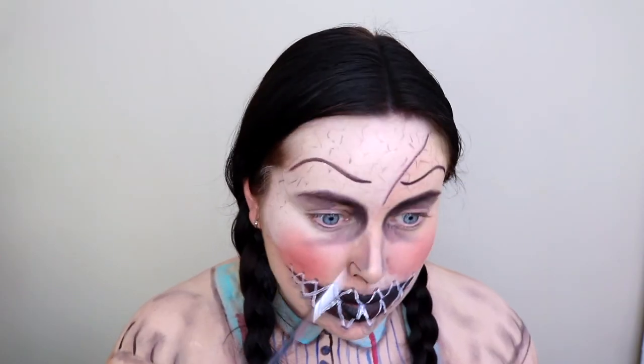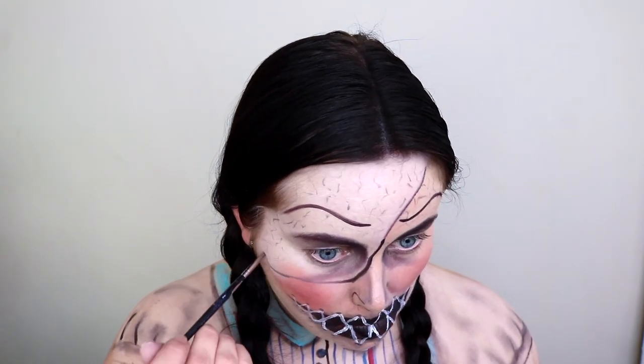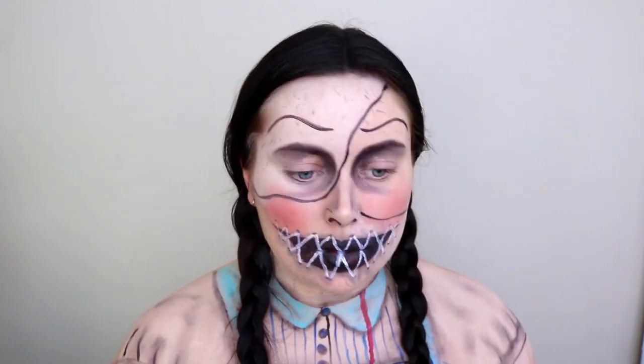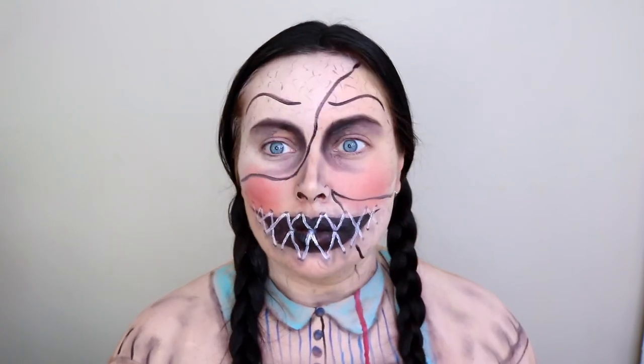Here I'm dividing those white portions from my skin tone, outlining with the black face paint. Then all I'm going to do to finish off this look is add some stitches so it looks like the doll has been stitched back together — I absolutely loved how this turned out, it was my favourite of the two.